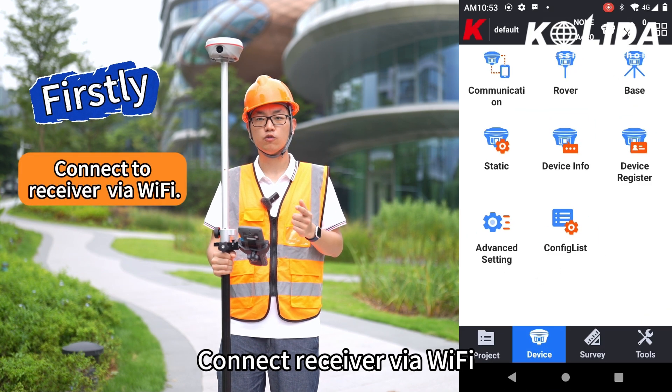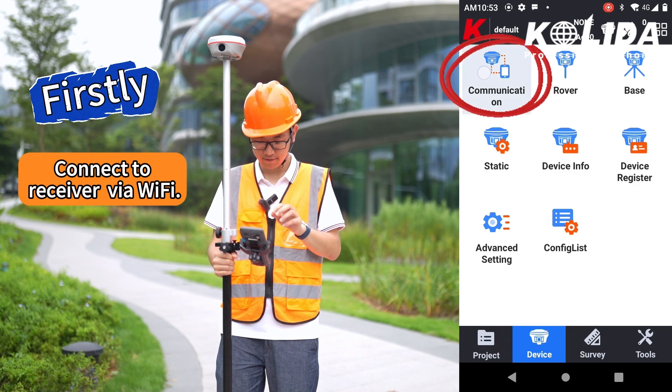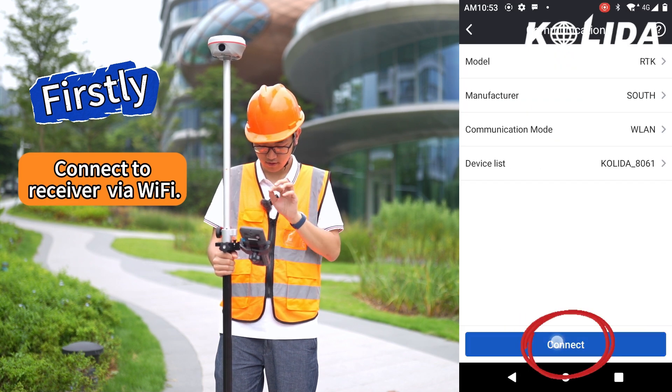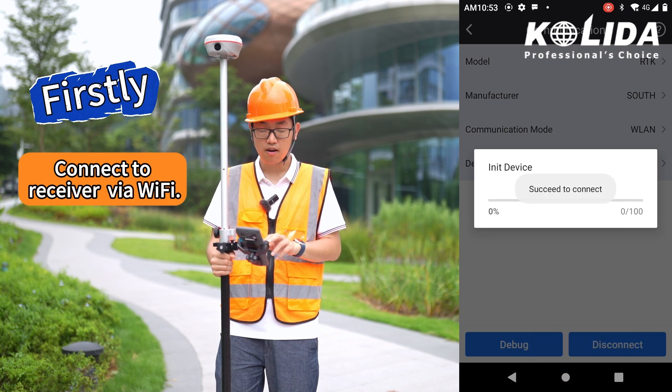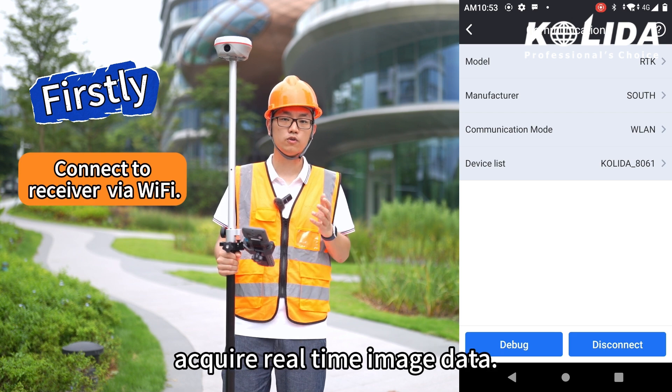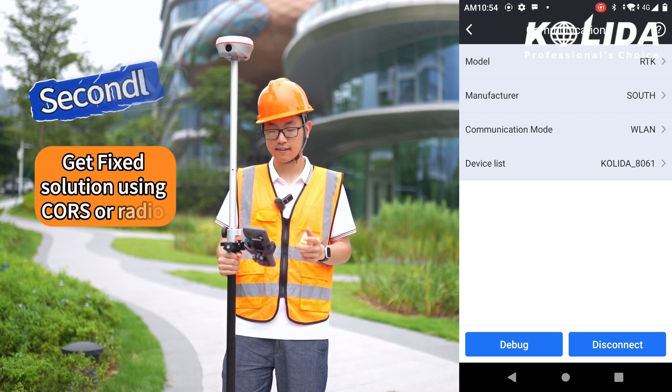Firstly, connect the receiver via Wi-Fi. Connect. Wi-Fi connection is much faster than Bluetooth, so we must use it in order to acquire real-time image data.